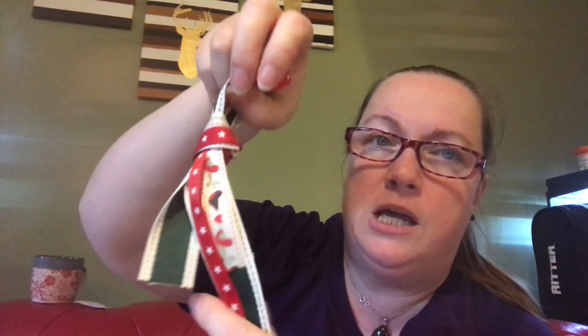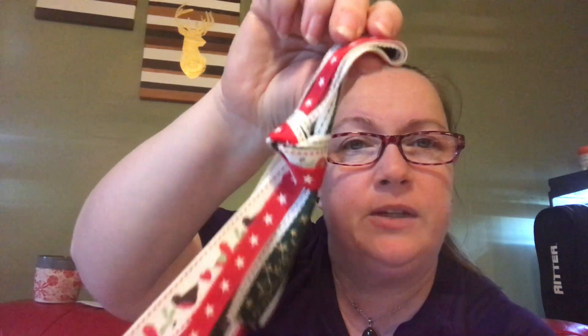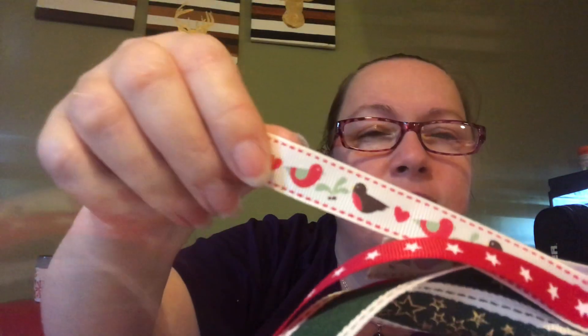Oh gosh, loads of ribbon — tons of ribbon, all cross grain, which is just always nicer to sew with. It's super strong, and it's just lovely, really good quality, nice and thick too. Look at the pattern on that one — isn't that amazing? It's just lovely. And Gütermann sew-all thread in a really nice red color.